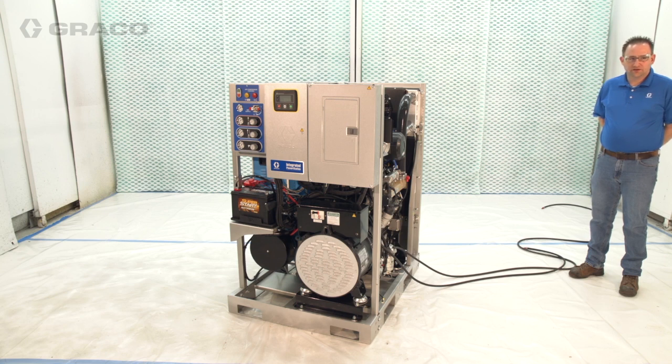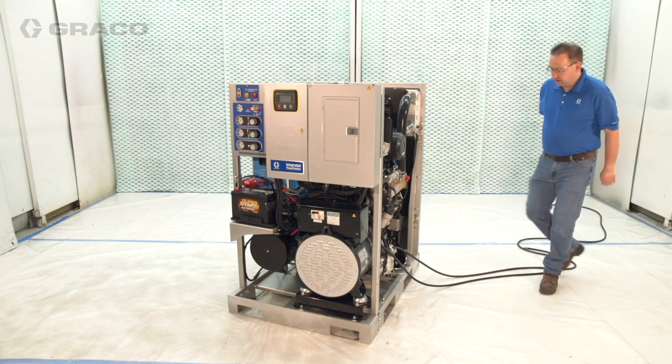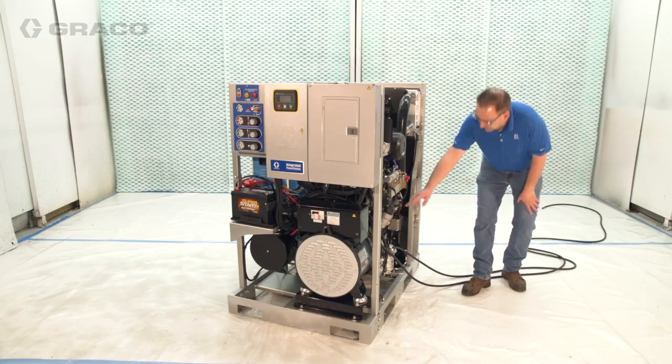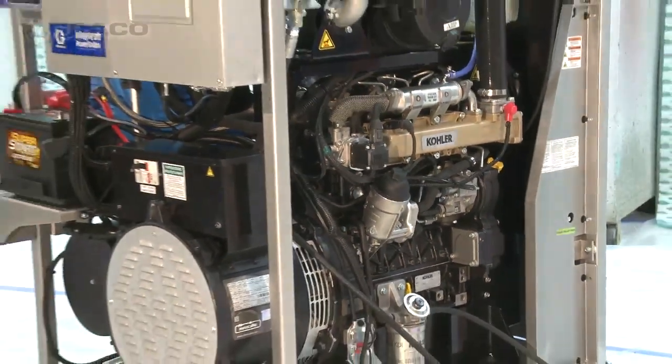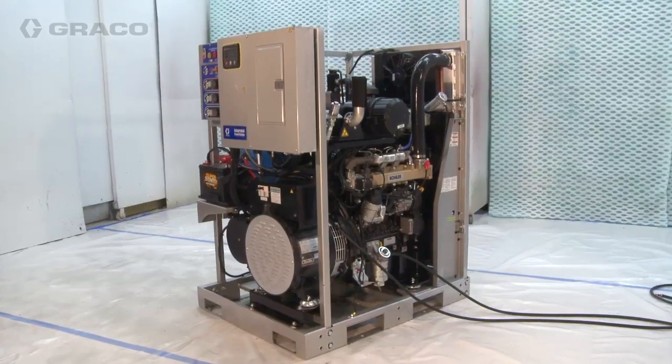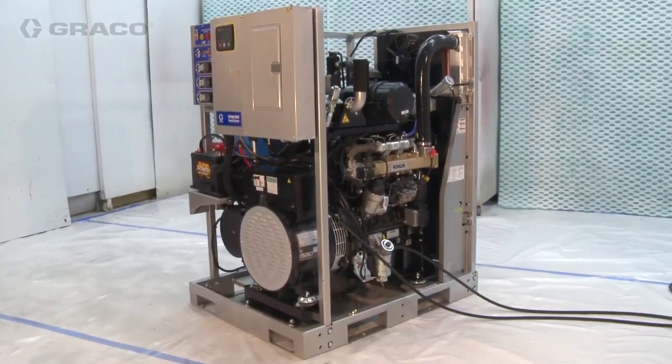We'll start by unboxing the integrated power station and giving you an overview of what you get with the system. The integrated power station includes a diesel generator to supply power to the Reactor 2 Proportioner, in addition to 8 or more kilowatts of power available for supporting auxiliary equipment.